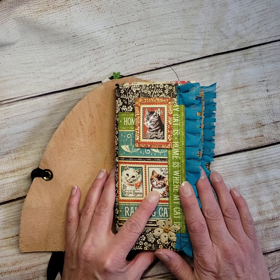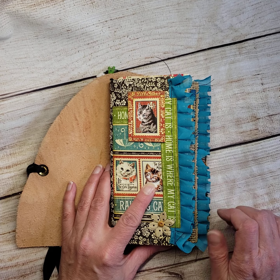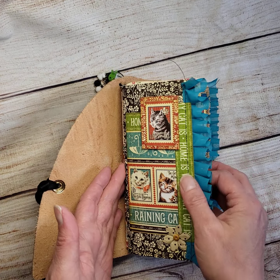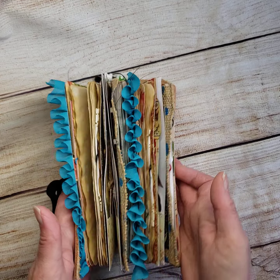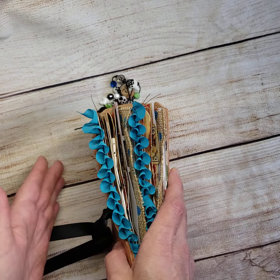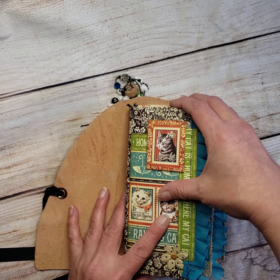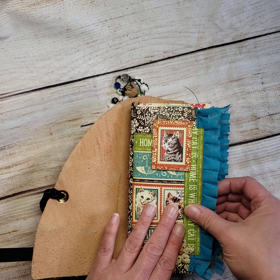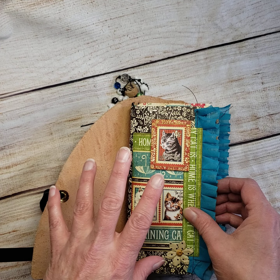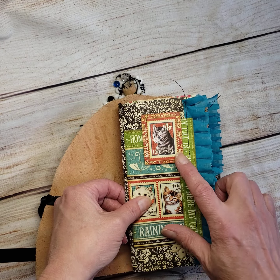There are four signatures, 20 pages each, with the exception of the lined one which I believe has 30 pages. There are also two pocket folders in this book, which makes it really chunky. I made the closure so that it can get even chunkier and you can still close it no problem. The first two signatures are cat themed, there's one cat themed folder, then two dog themed signatures and one dog themed folder, just to go along with the paper line.